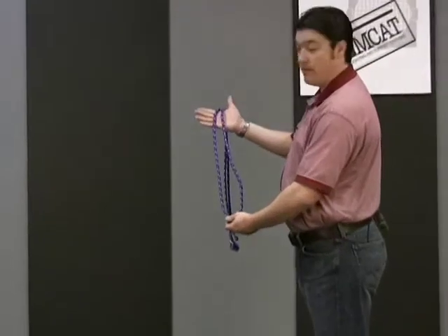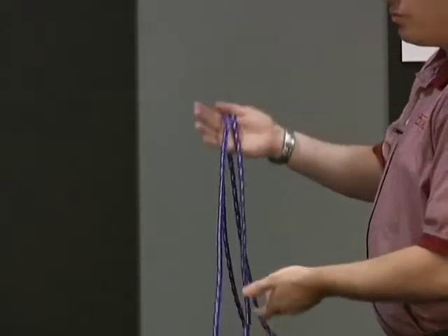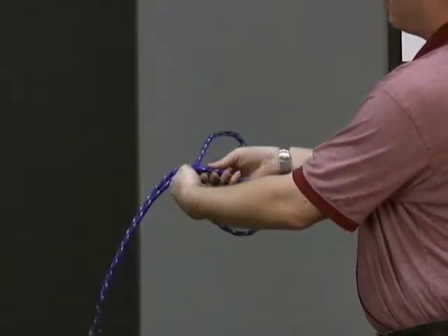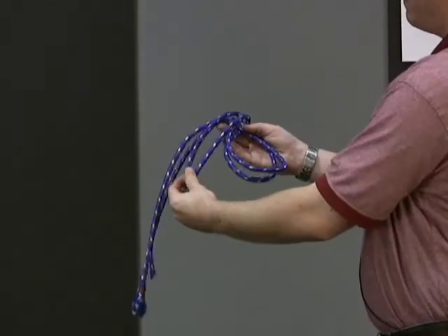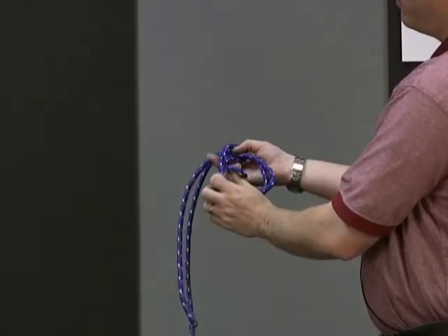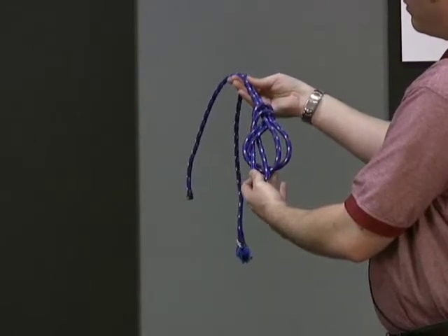First, start by putting the lines parallel in your hand. With the loop, cross under the line, around, and back through the loop. You'll notice that you create a figure of eight.